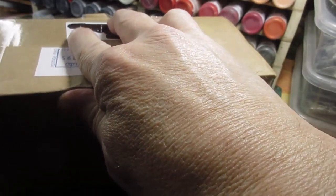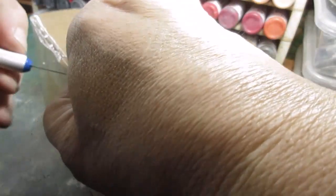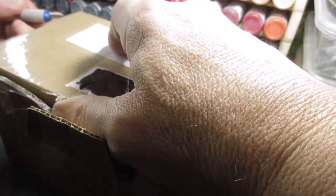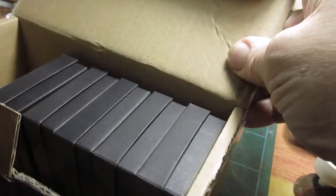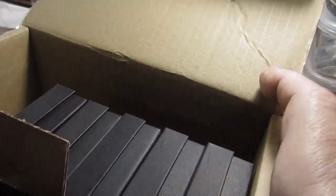Probably can't get it open... yes, it's very very difficult. I'm using a modeling knife as well - it's supposed to be really easy. That's an interesting way to pack it. I'll get all these out and we'll see what we've got.